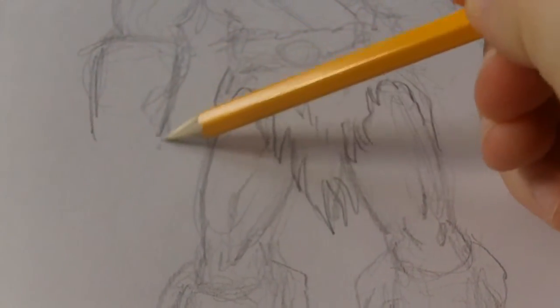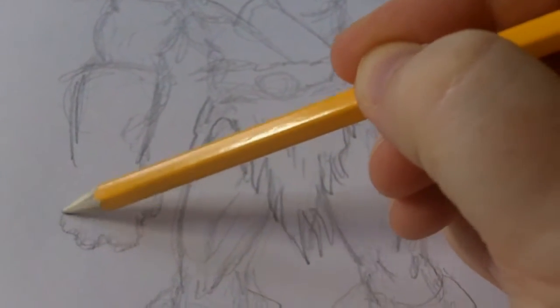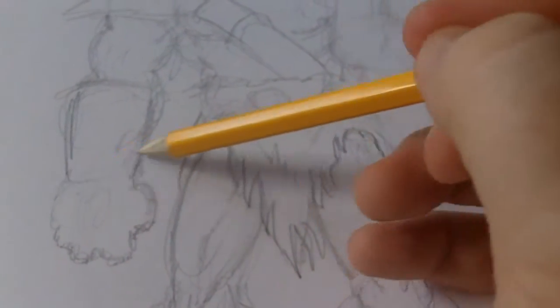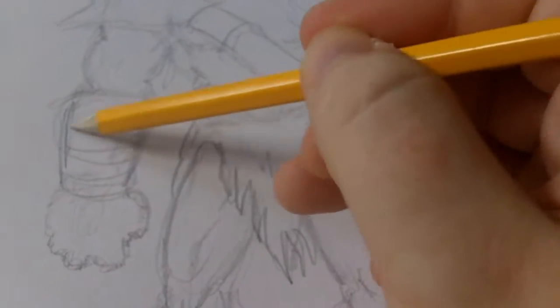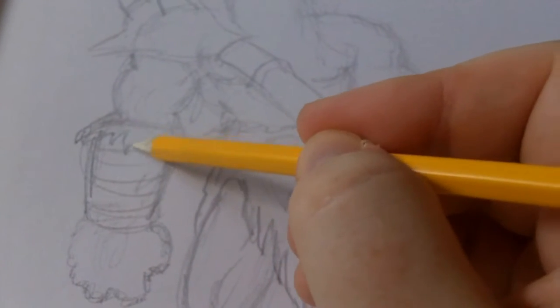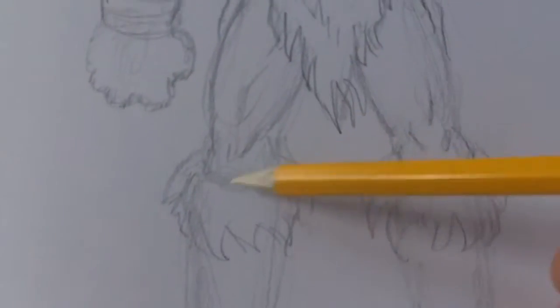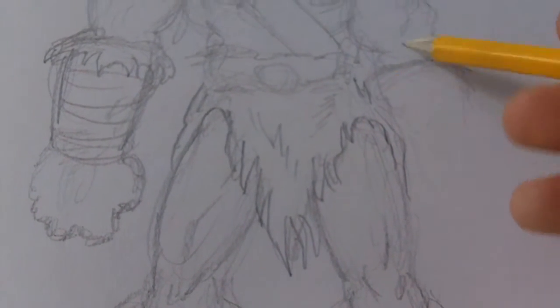Just do little suggested lines, then we can do the hands — one goes down there, fist clenched like that. This could be all like leather bandage things, and maybe a bit more fur over there, just to tie in with the legs.